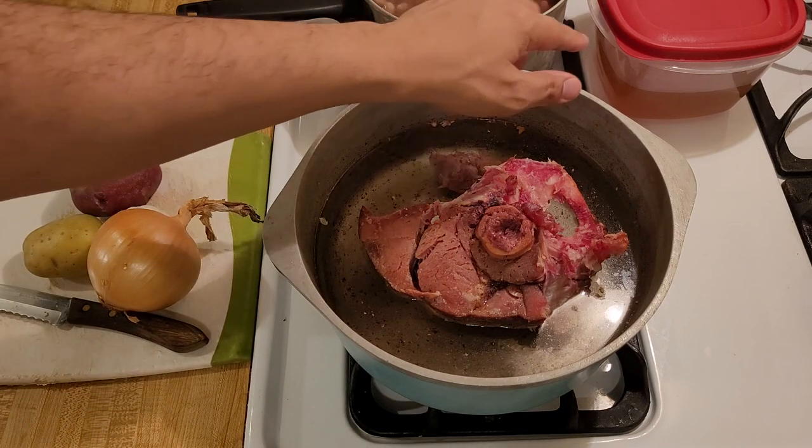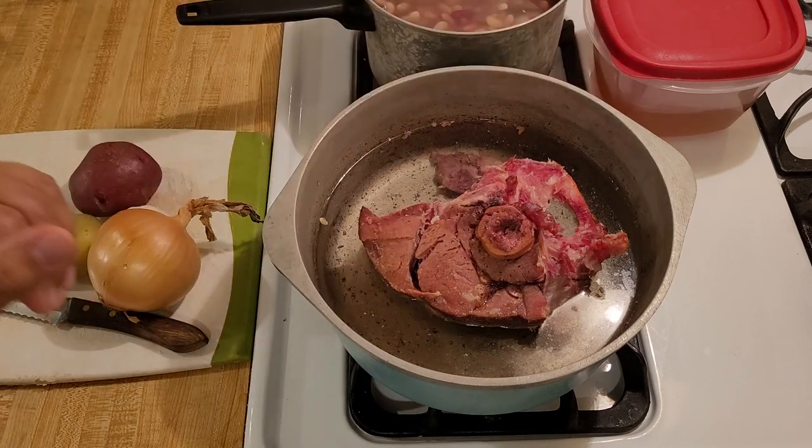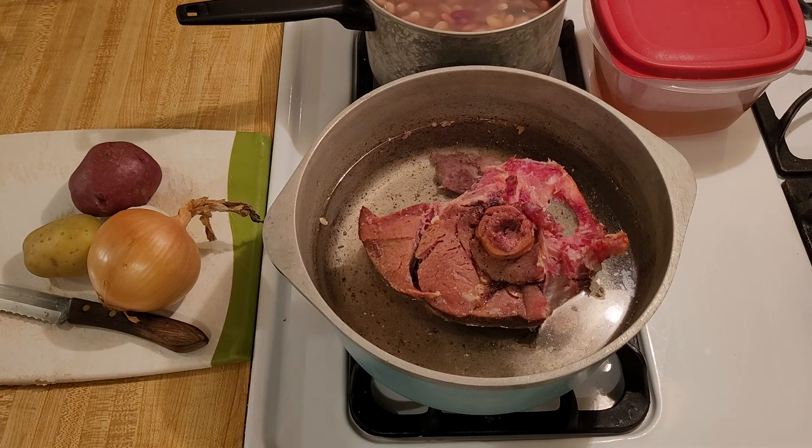Another ingredient I wanted to mention was my homemade vegetable stock. I have about three cups. As always, I brought garlic, onion, celery, carrot, and bay leaf to a boil and then turned it down to a simmer for two hours. The secret ingredient is the bay leaf.